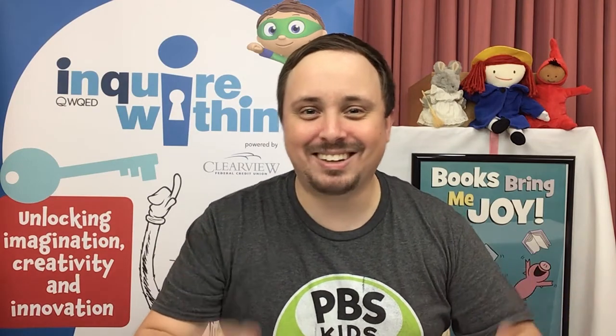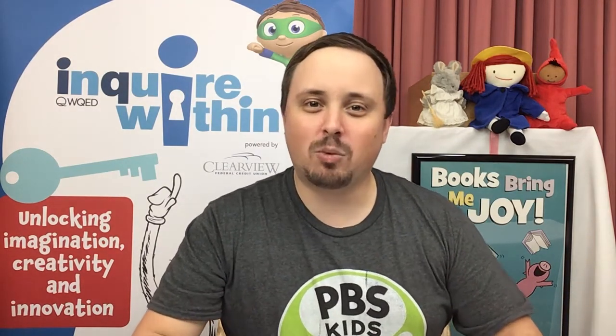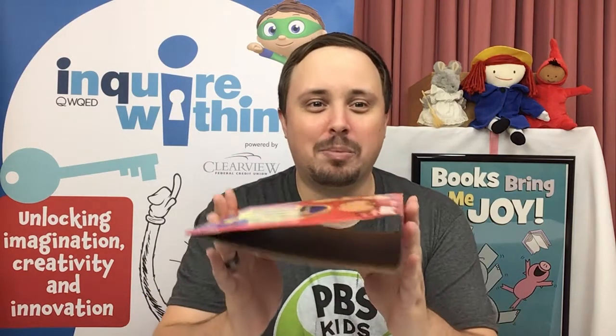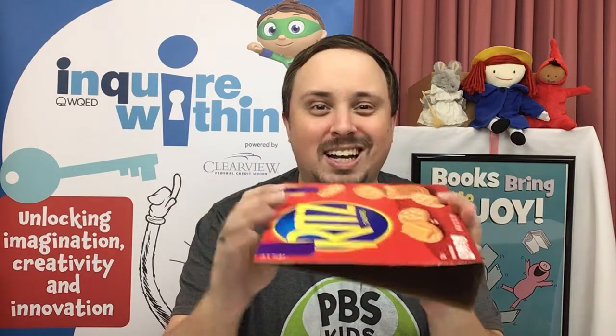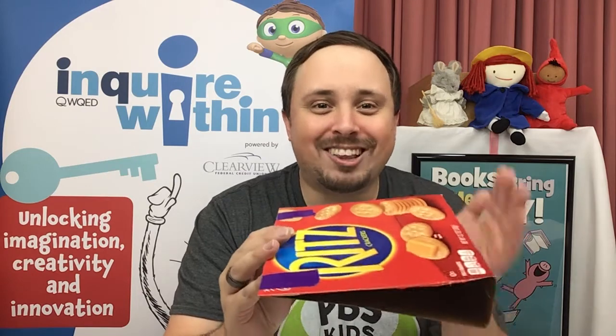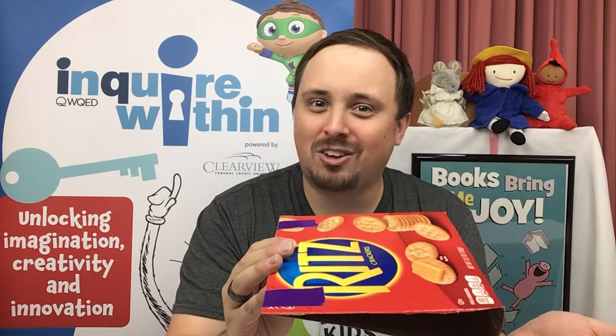Now that we've imagined and planned, our next step is to create. For mine, I built my first ramp by taking a cracker box and using the designs that we made. I just took a little bit of tape, put it on the end, and cut the sides off so that I can pinch the front and turn it into a ramp. Let's take it down to our course with our starting line and our target and see how close we can get the ball.